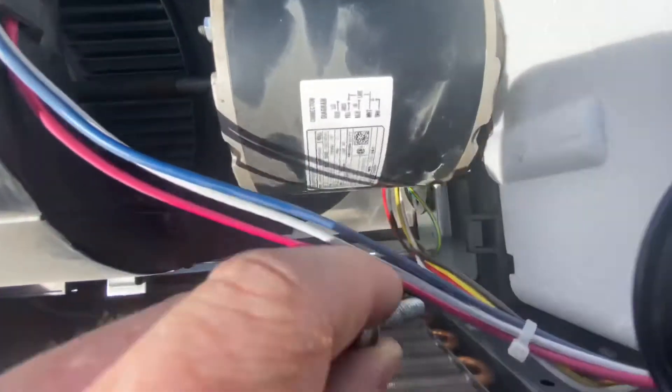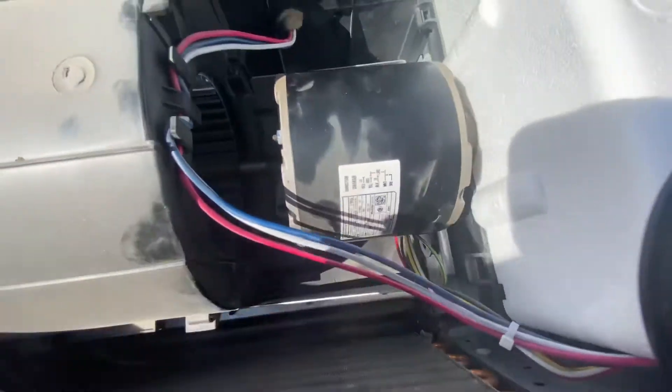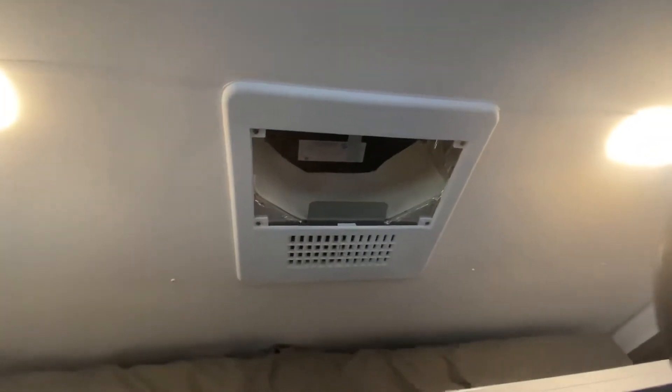I found this screw had backed out, so I'm putting some blue Loctite on it. I've already Loctited that one down and I'm doing the same for this screw — and that should fix my problem. Working perfectly now, easy fix.